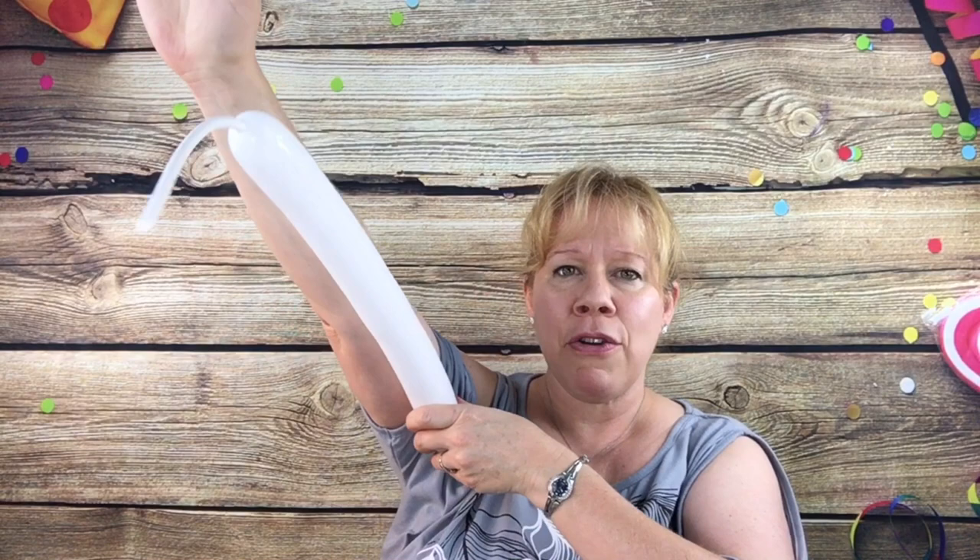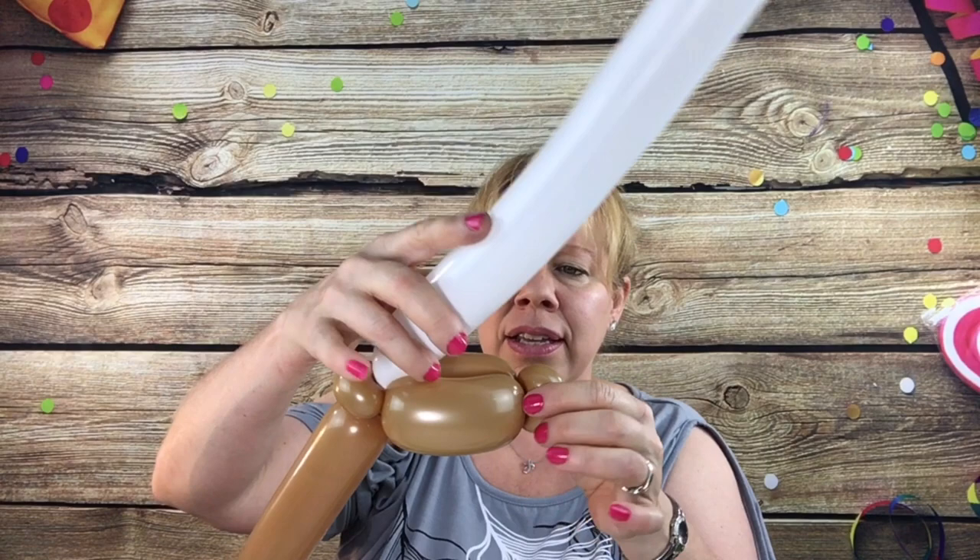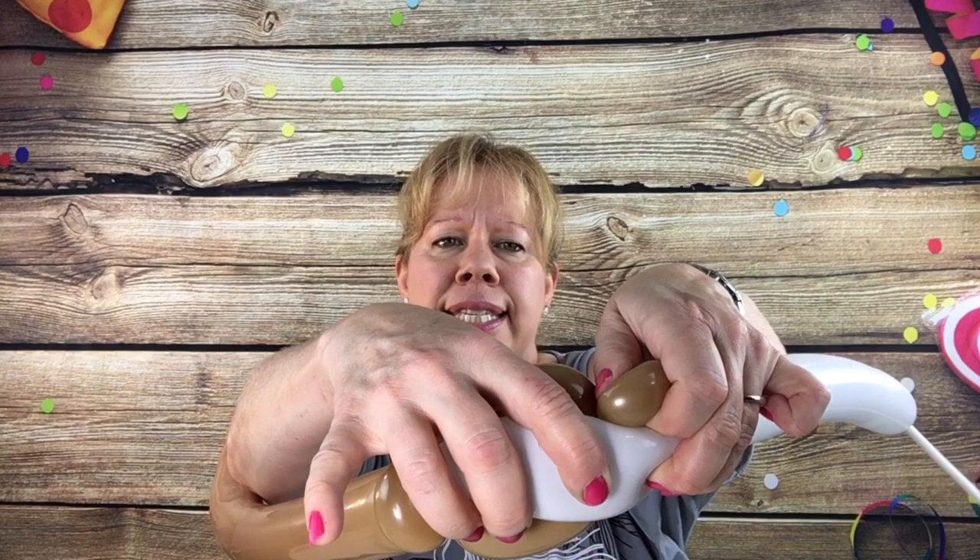And now let's make the sloth's eyes. Inflate a White 260 up about from your armpit to your wrist — we're not going to use it all, just a little piece of it for the eyes and the mouth. Take it at the knot and wrap it around one of the pinch twists; it doesn't really matter which one.